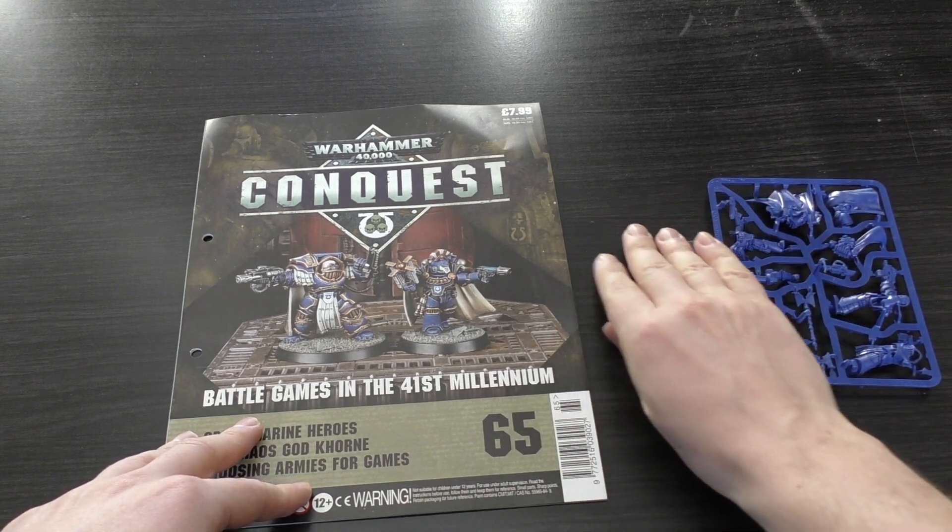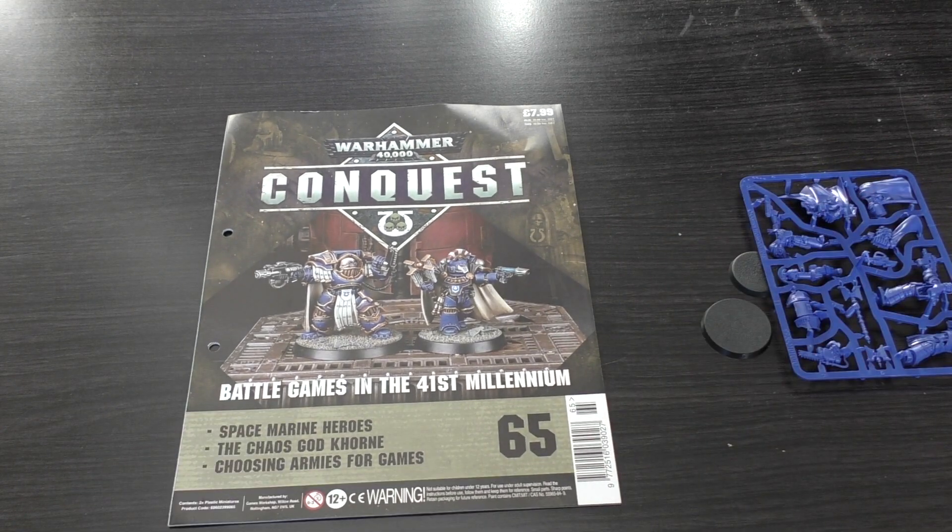There's the sprue — we'll have a look at that in a moment. I think you can still get these two models on Games Workshop's website for £30. Can you believe it?